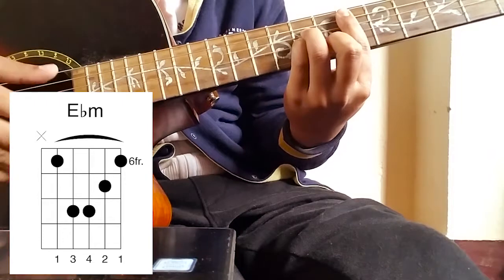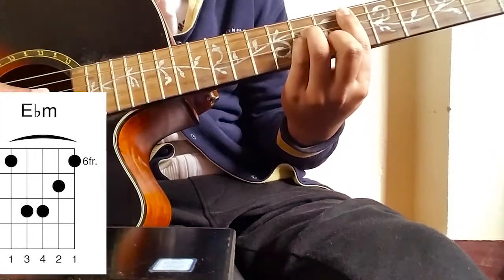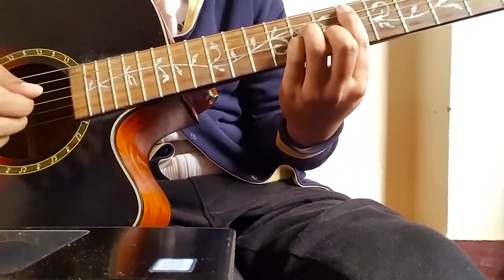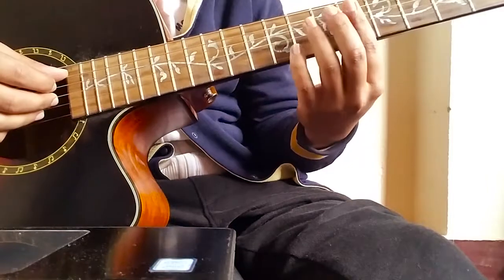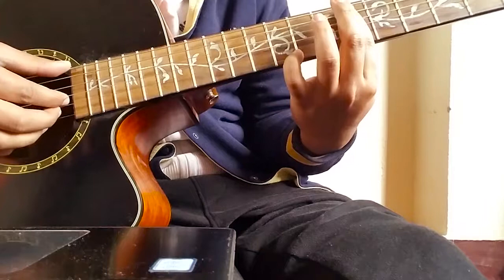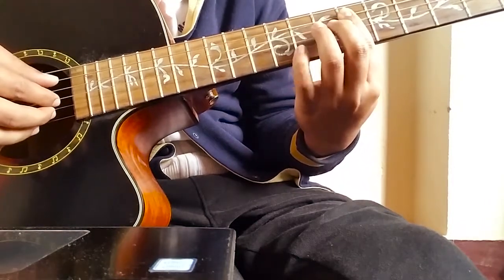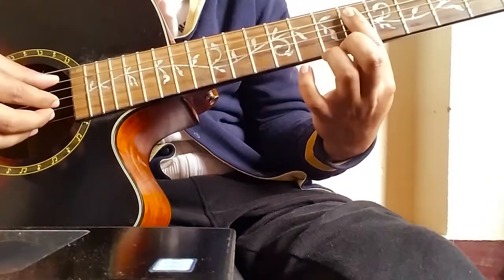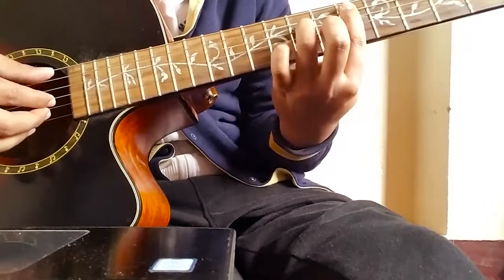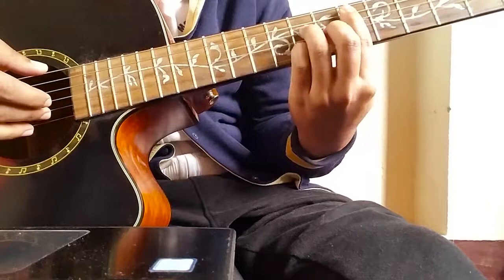The first chord is a minor chord — E flat minor, or D sharp minor, whatever you like to call it. You have to barre the sixth fret without playing the open low A string. So it's a barre, and you've got your third finger here, your second finger here, and your pinky here.